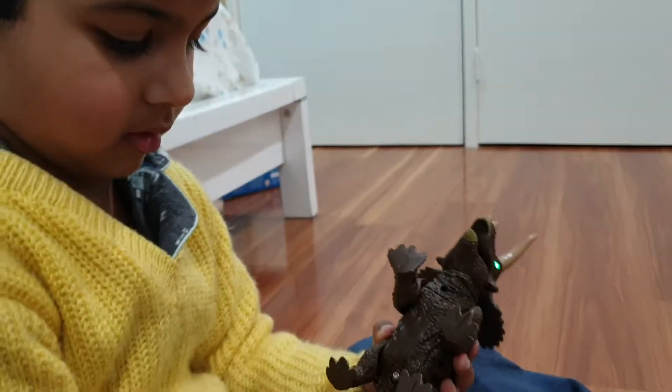Say bye! Bye. Bye. And the dinosaur says bye. Bye.